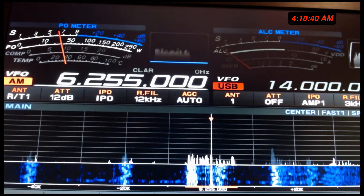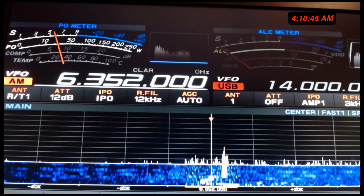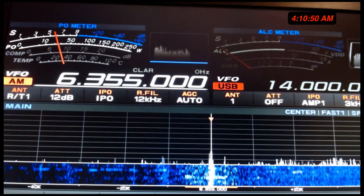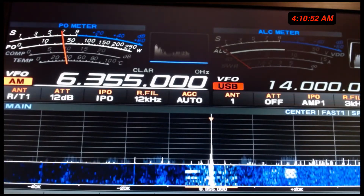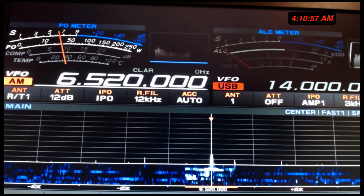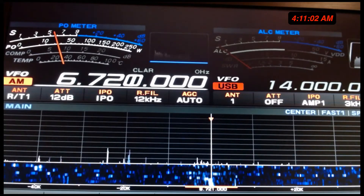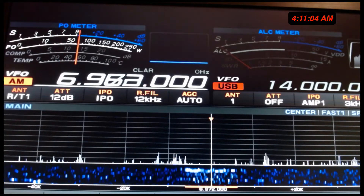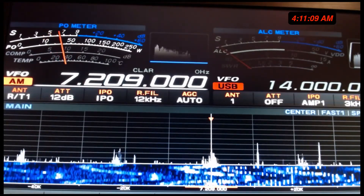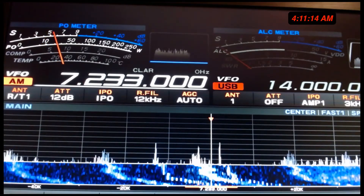I go back to the days when Radio Free Europe existed, when you would hear VOA broadcasts and tons of BBC. It was really, really neat, back in the day. And I know shortwave has changed, times have definitely changed, the internet has changed things — but shortwave's still here.